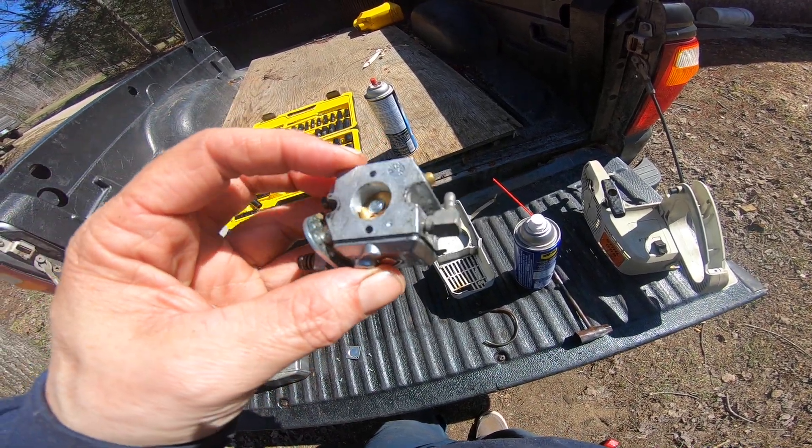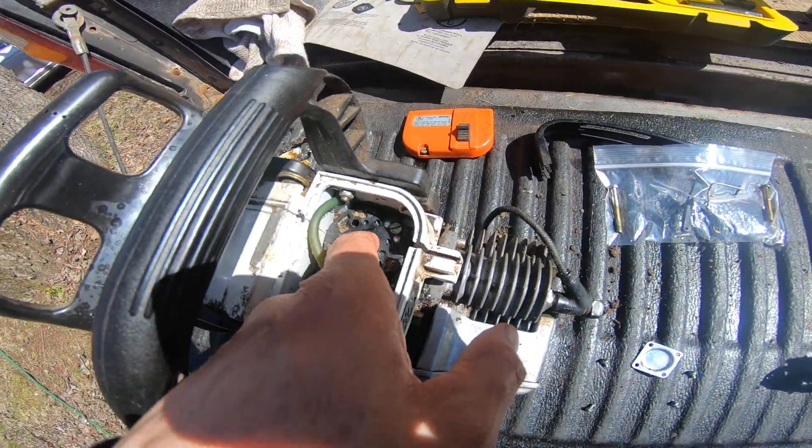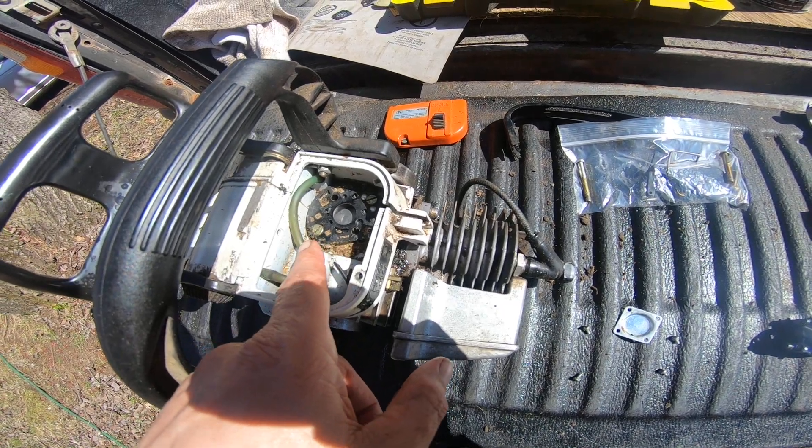I'll try this side and then blast things through and see if that cleans everything out. Hopefully if it does, maybe I'll have a working saw. Down in here where the diaphragm is, I don't want to push on that too much — I want to clean all that out.